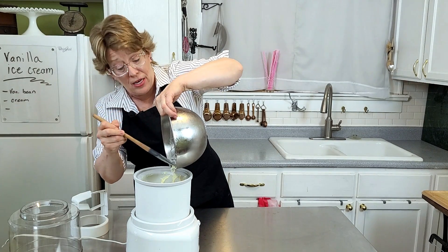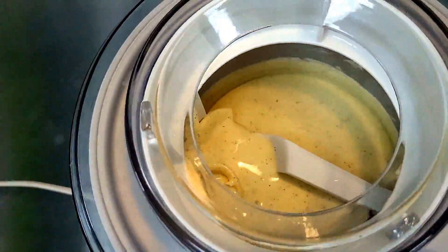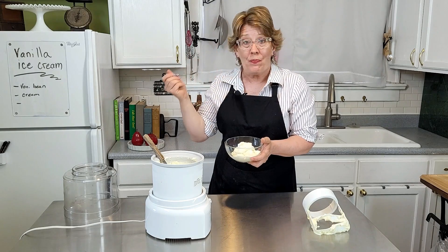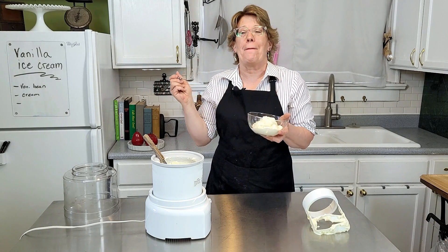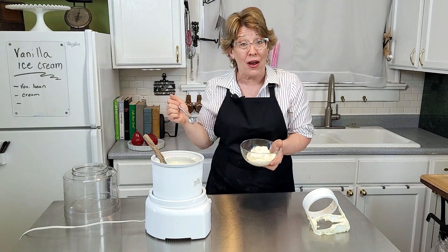Into the barrel and turn it on. I'm going to use this vanilla ice cream for my rockaroon, which is a French ice cream cake — subscribe to my channel and you'll be the first to be notified when that video is ready. Amazing! I hope you had fun today. If you did, give it a like and subscribe to my channel.